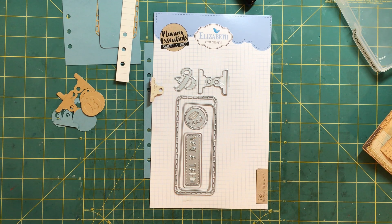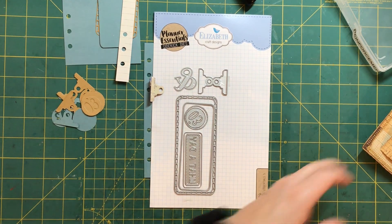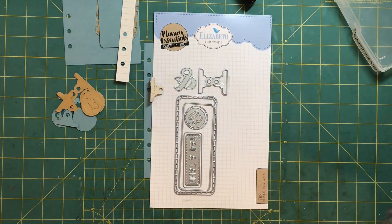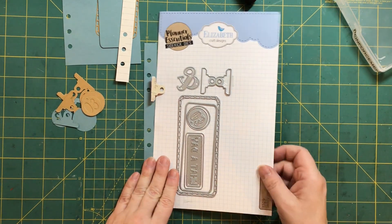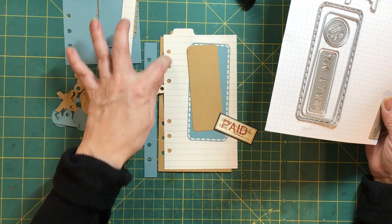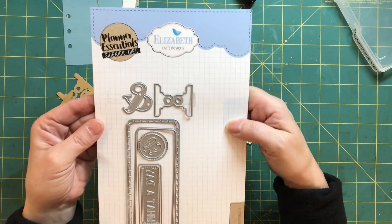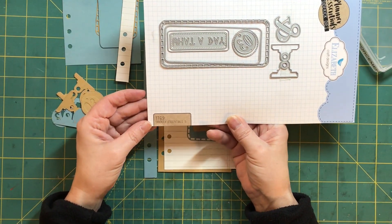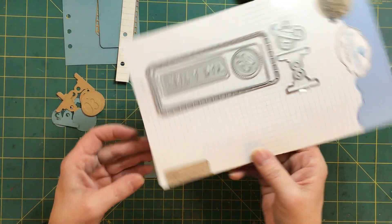Welcome everybody, it's Lisa with Junk Journal Gems. I've got a new die cut that I've been playing with and I had an idea to use this in our grungy journal because I think it just plays nicely with the theme. The brand is Elizabeth Craft Designs and the number is 1769. The name of it is Sidekick Essentials 5.